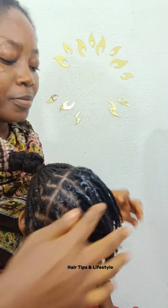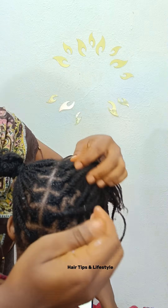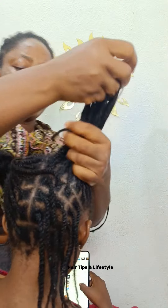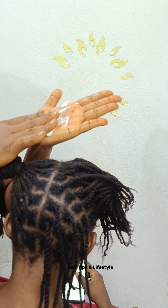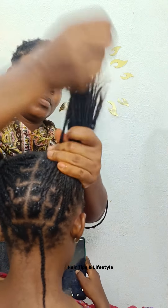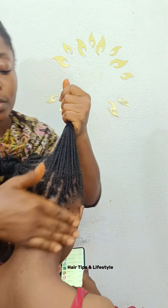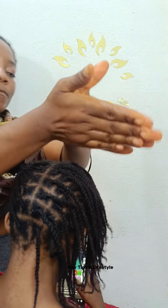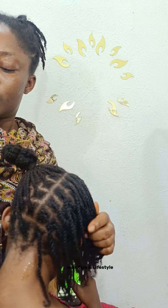This is my leave-in conditioner — see how it looks like ice cream. If you want to know how I made this leave-in conditioner, please drop a comment in the comment section and I'll drop the link there. I put this leave-in conditioner inside the fridge because I don't fully trust the preservative I use — I don't want bacteria to enter. So if you make your own leave-in conditioner following my method, you can put it in the fridge and use it whenever you want.